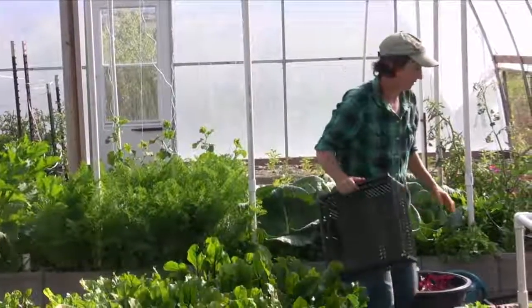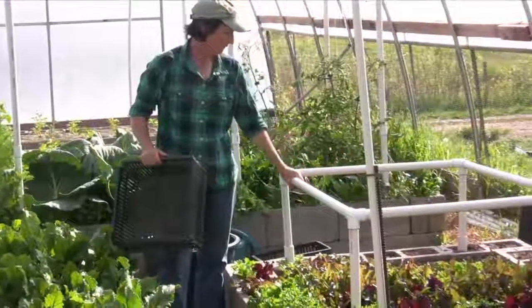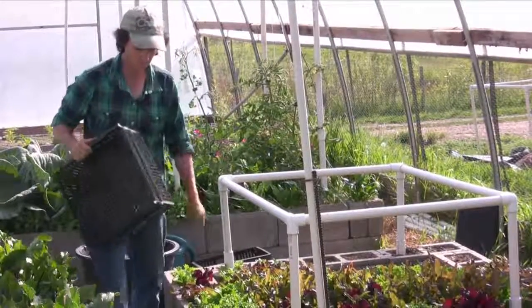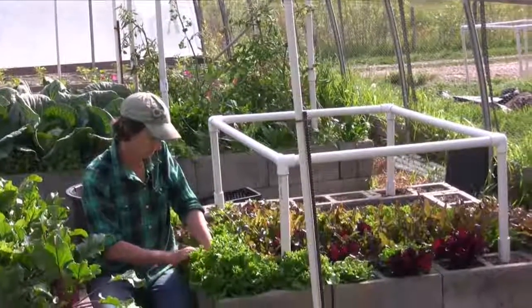Okay, lettuce. Let's come down here. We got the little babies that are just coming up — they're about that big, and we're going to let them go one more week and then we're going to transplant them. This batch is ready to harvest, and these two batches, so mostly we're just going to get in here today and harvest some lettuce.